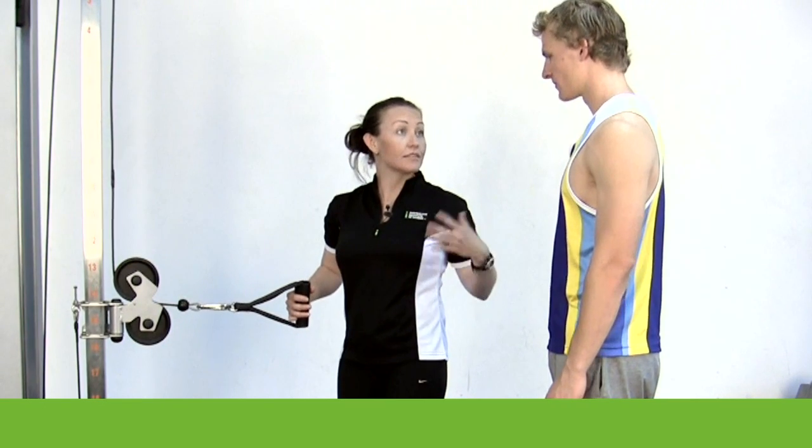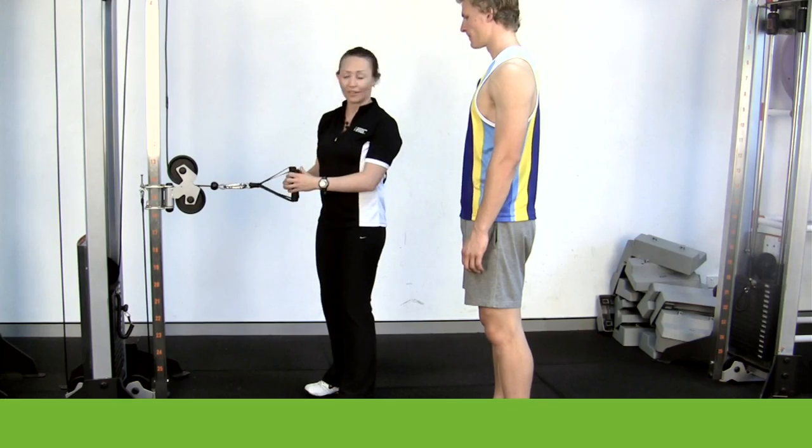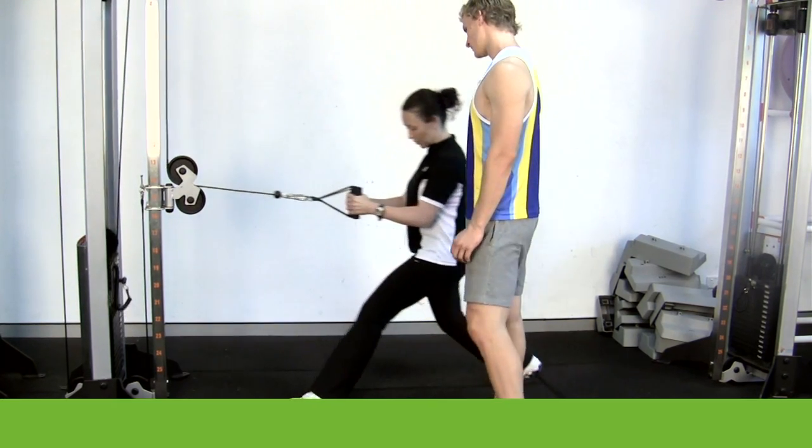Alright, Henry. So we're moving on to some back exercises now. We're going to incorporate the legs again with this one. So this is a lunge — a cable lunge with a row.